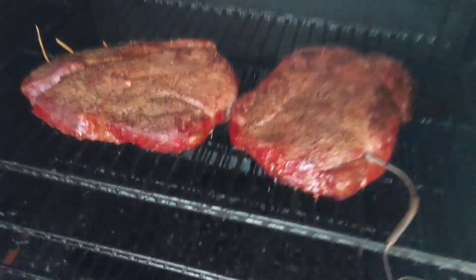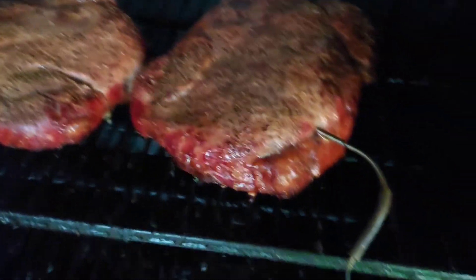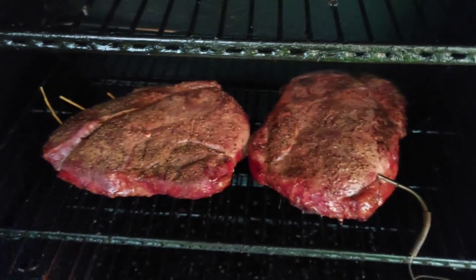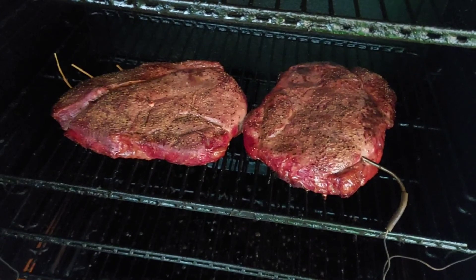These have been on the smoke for about an hour. They're looking pretty good — we're just going to spritz them up a little bit. Use whatever you want. I think I've got some apple cider vinegar in here and a few other things. Just spritz them up and let them keep on going.